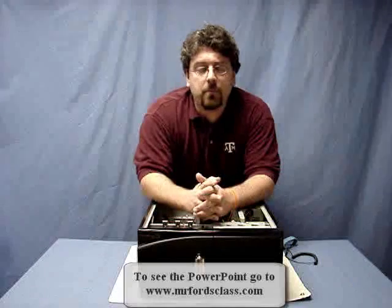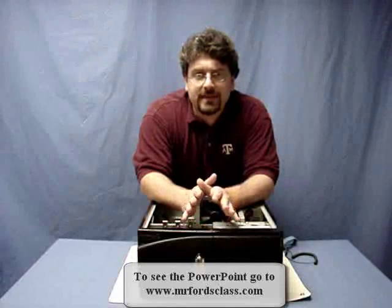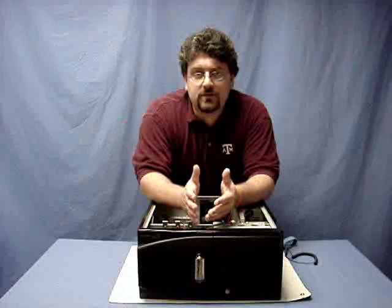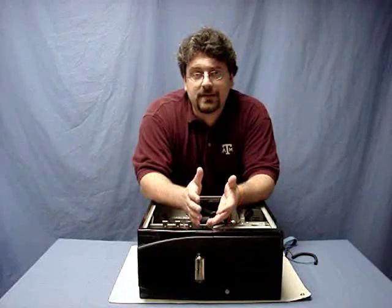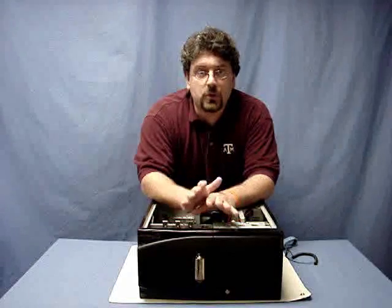From the PowerPoint, you saw that you can use some fabric softener on the carpet, or a humidifier if you need to, if you have a serious problem with ESD. For the most part, most people will find what I'm going to show you helpful.